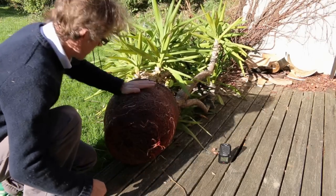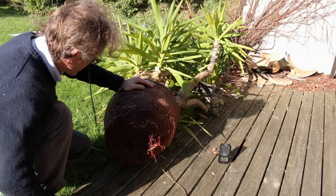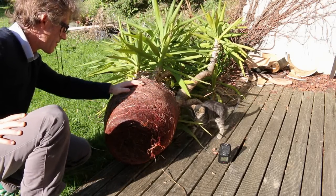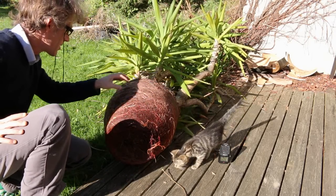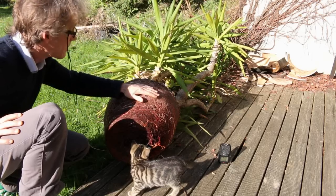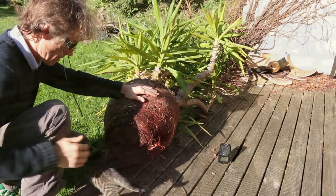You can't get more root bound than that. I'm not sure what to do — I'll have to look on the internet, but I think I should loosen this ball up a bit and maybe put in some new soil.